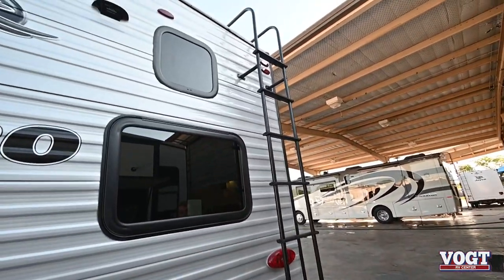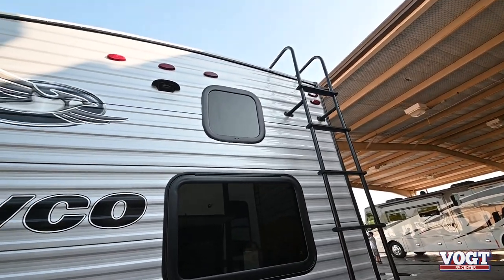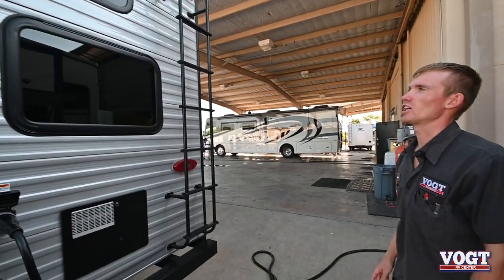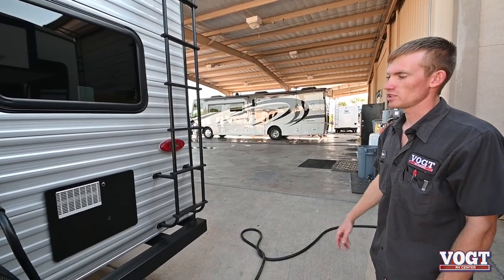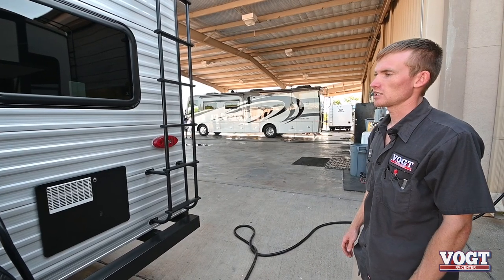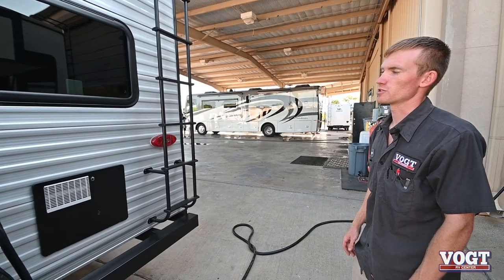We've got our roof ladder here for roof access. I'd recommend getting on your roof at least twice a year — personally I'd recommend three times a year. Check all your sealant around your appliances, your skylights, your vents, anything like that. You want to check for dry cracks or pinholes.